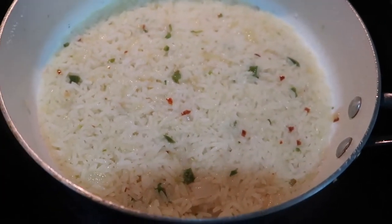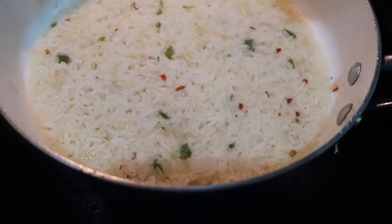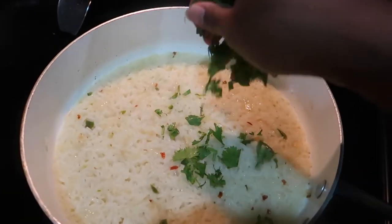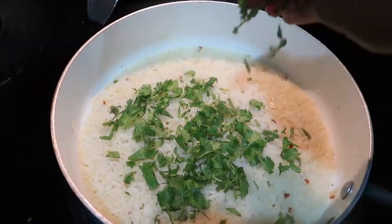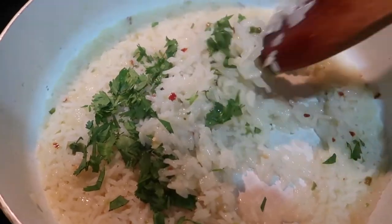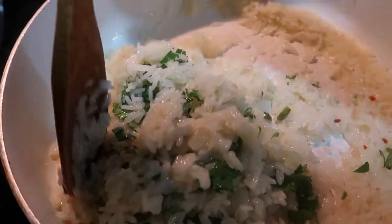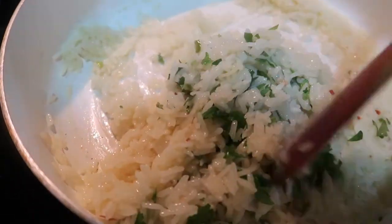Putting in half a squirt of the lime. I love cilantro — I know a lot of people don't — but I'm going to put in about half a cup of the chopped up cilantro. I'm going to fluff it up a little bit and serve this with some tacos. I hope you guys enjoyed this recipe — take care, bye!